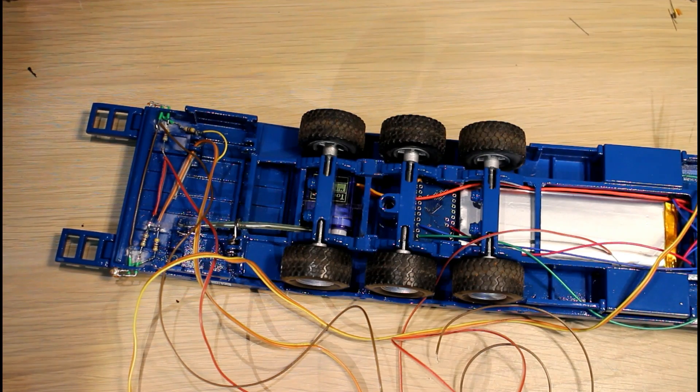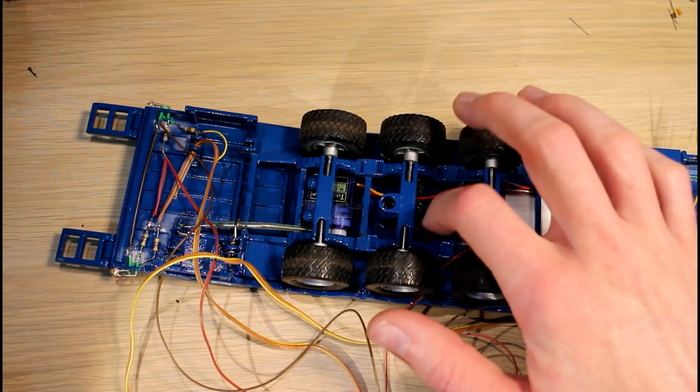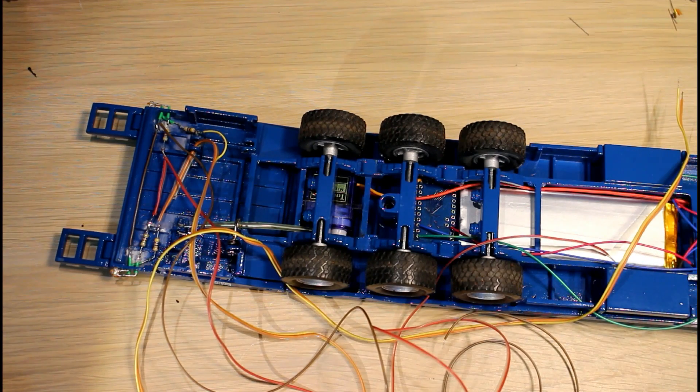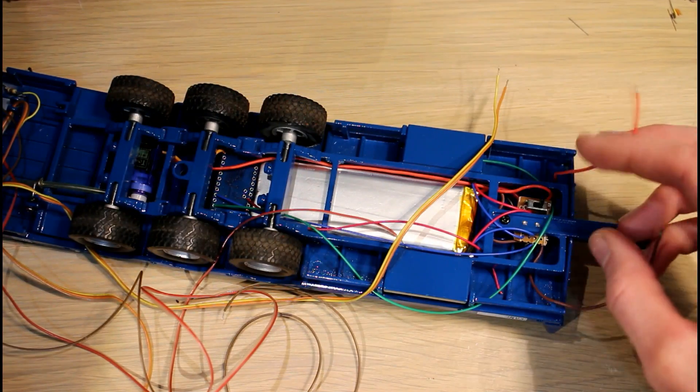The next thing to do now is to unscrew the wheels off here and expose the Arduino so that I can wire up these lights, and then it's just a matter of putting the connector on to connect to the tractor on the front.